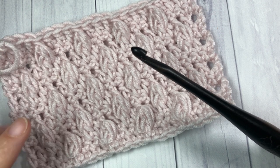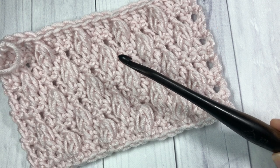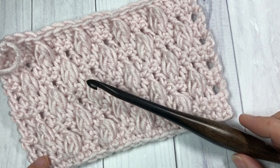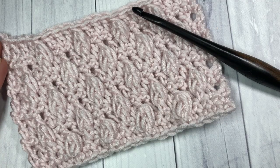One final note about the materials that I used today — you will find the links to both of these items in the description of this video. So let's grab our hooks and our yarn and learn how to crochet this Falling Leaf Stitch.